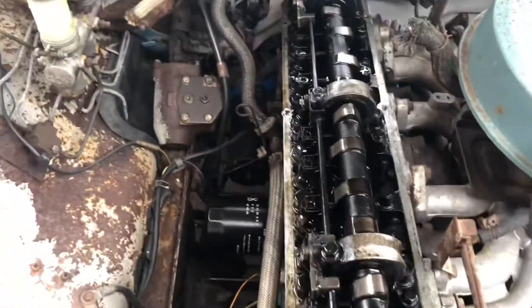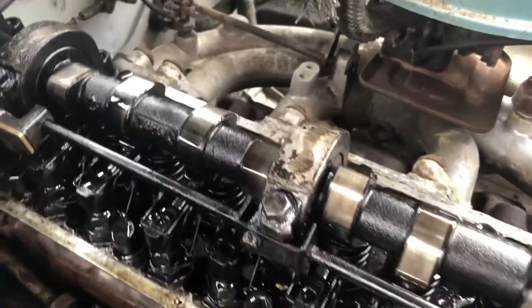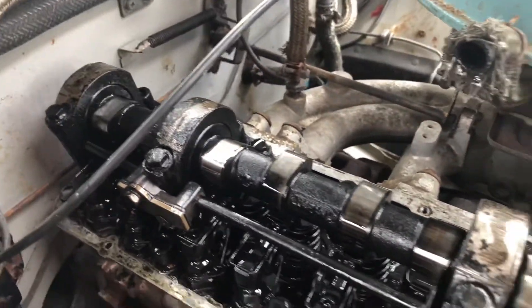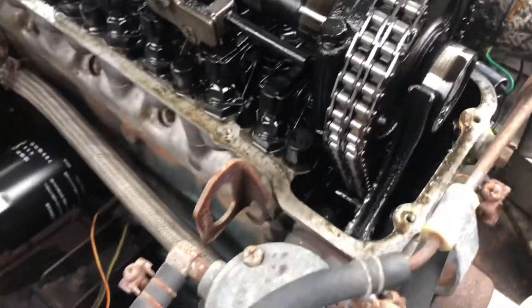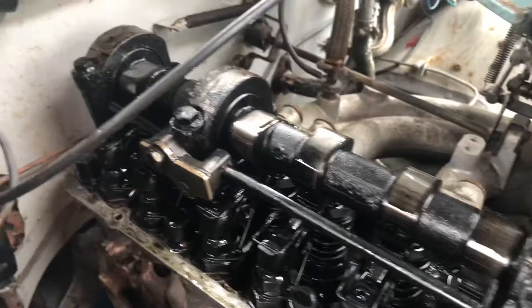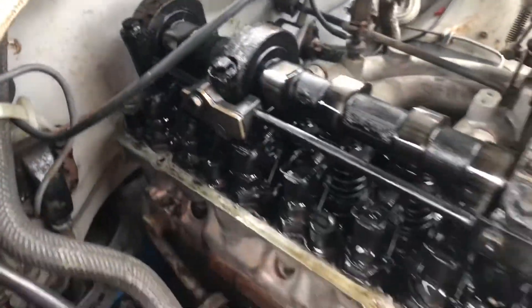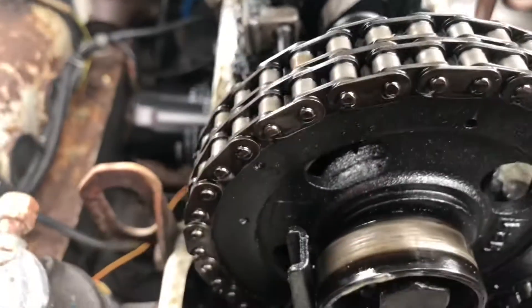The cover is off. Not a big change to be honest — it is a bit cleaner but still nothing to be impressed about. But you can see now how it looks: it was fully, fully black.